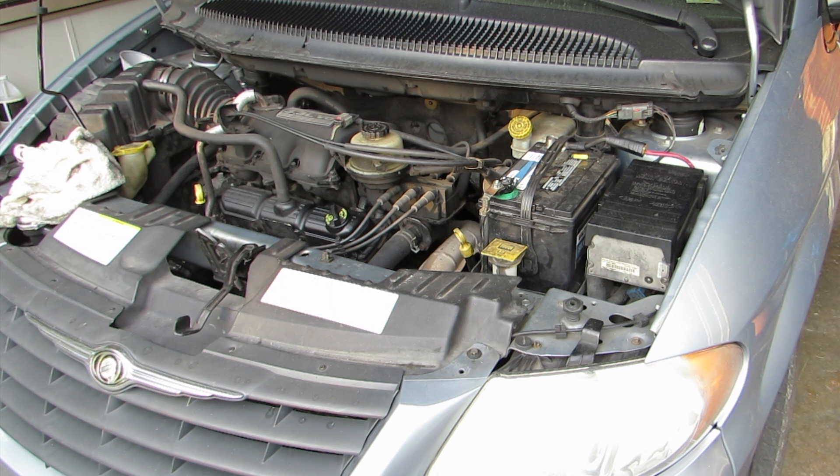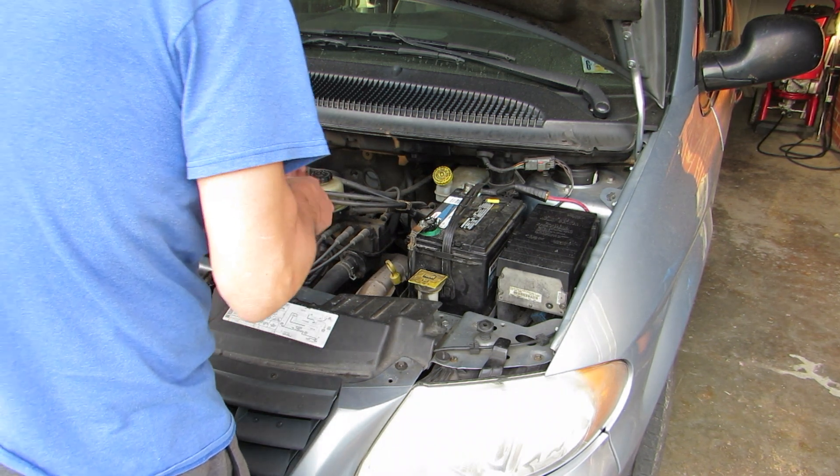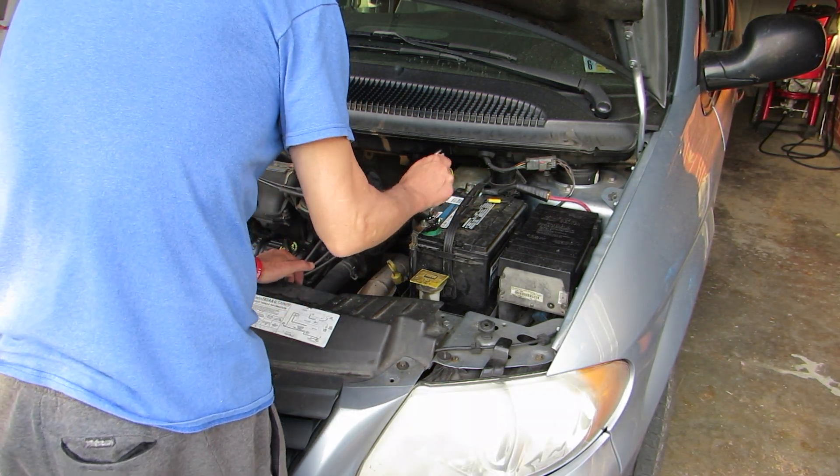I wasted a lot of time and energy on this car trying to get it fixed and I just could not find it. The battery, after about 30 minutes of driving, something was heating up and the battery would drain in about 10 minutes — completely dead. So naturally when that happens, the first thing I want to check is the battery itself.